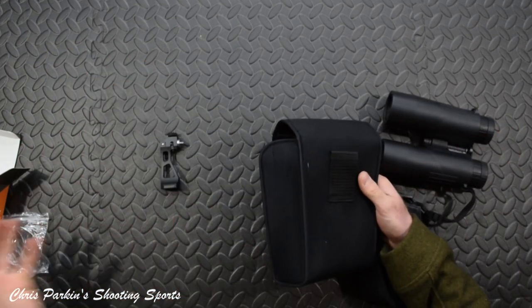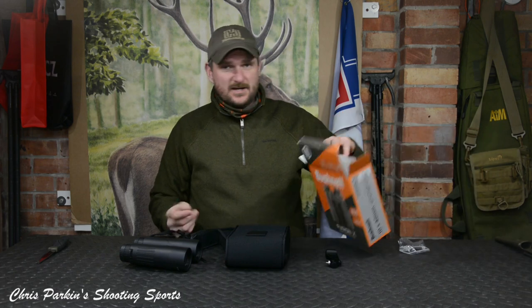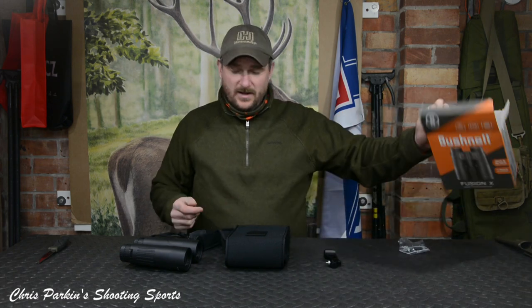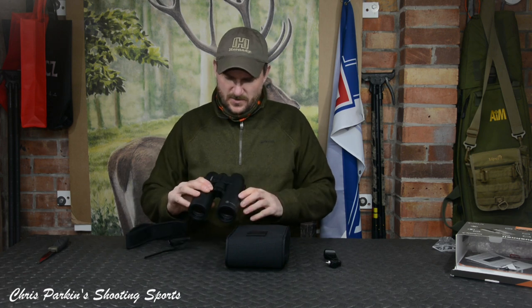Nice little carry case — nothing too fancy. There's no point in giving huge great binocular boxes with magnetic strip closure and all that. You're probably going to stick your receipt back in there, fold it up and put it in the loft — that's generally what I do with my stuff. There's also a Bushnell cleaning cloth.